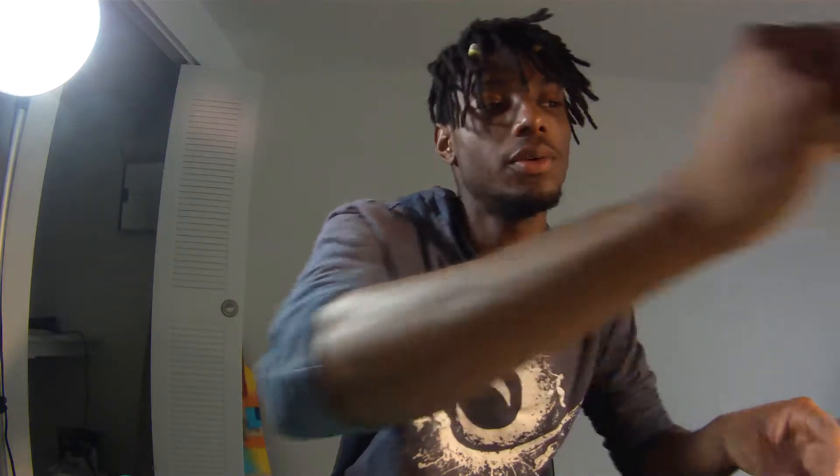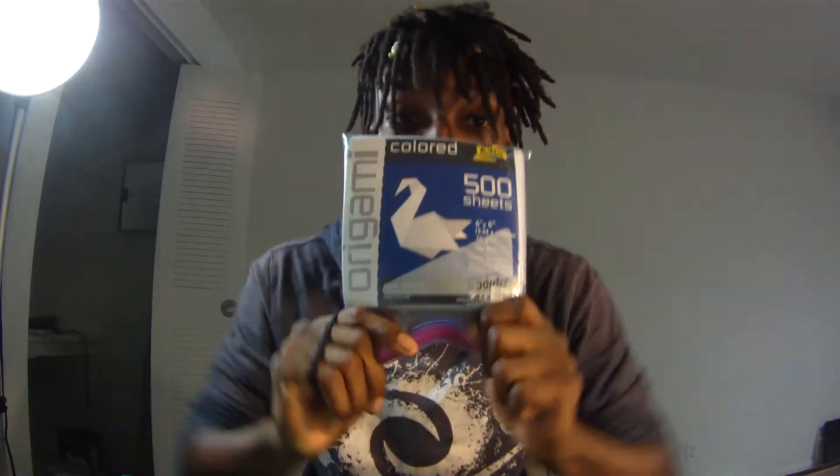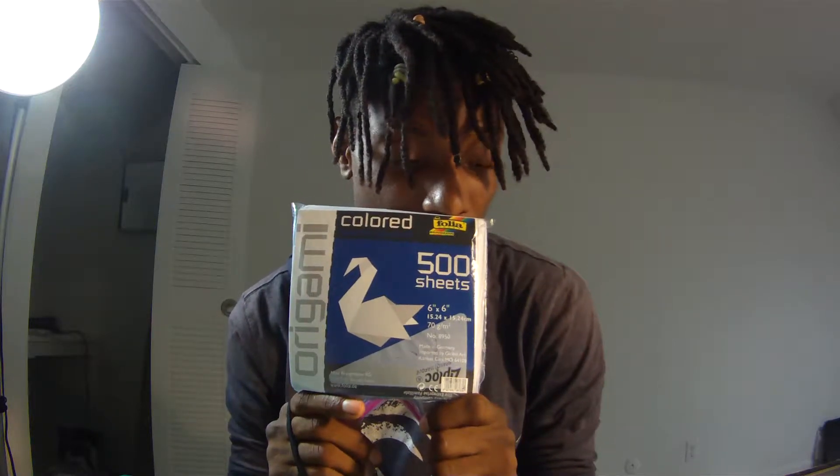I'm also going to be reviewing what that paper feels like. Here's the paper I use. You've probably seen me folding this paper while talking to you during blogs. And these are also what I'm going to use for my book covers.